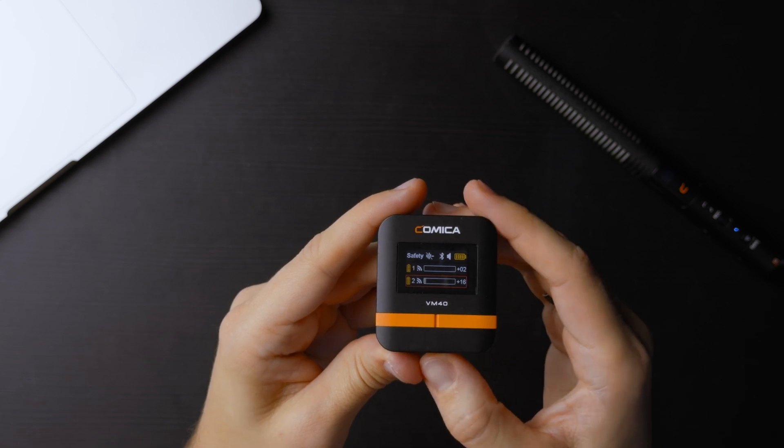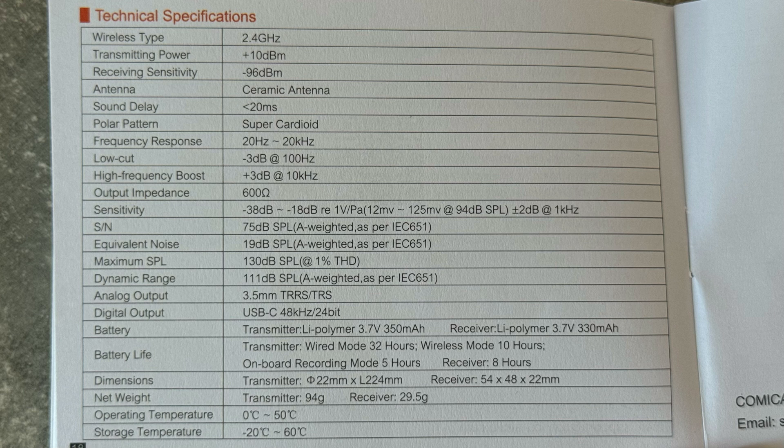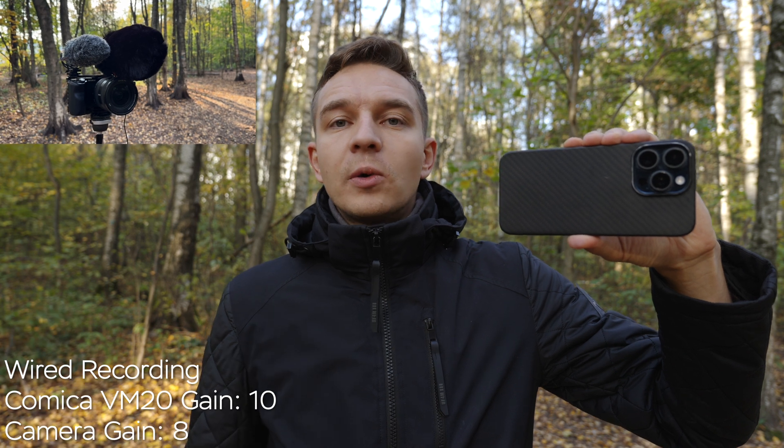The mode button cycles between stereo, safety track, and mono. When you place two microphones nearby it acts as a stereo, safety track, or mono combo. The right button controls recording. If you're into the tech specs, they're shown on screen now — pause and take a look.